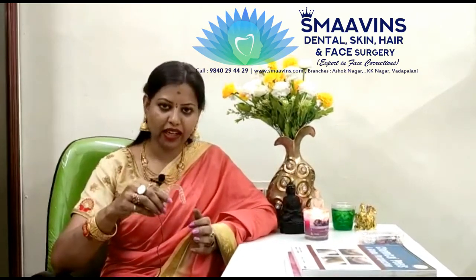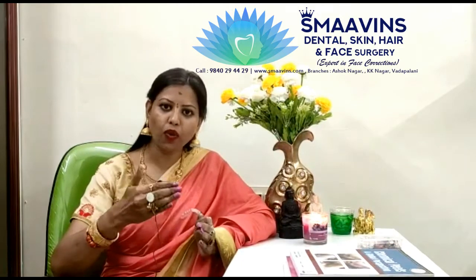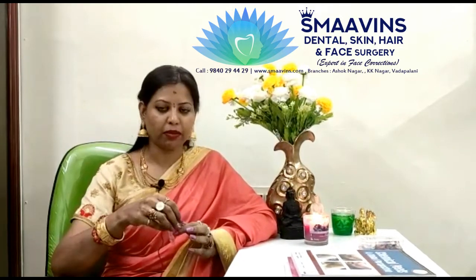If you put it, this is a Zendora. This is a plastic material. If you put it, you can add all the numbers. You can add all the numbers.